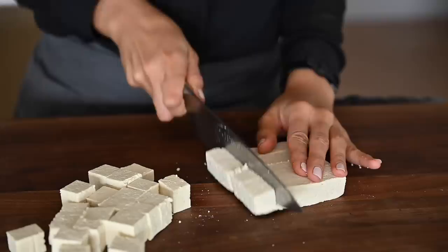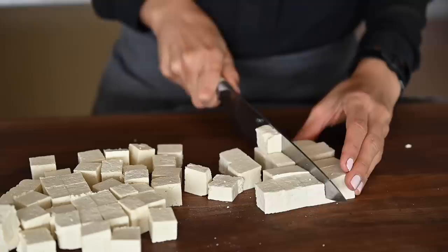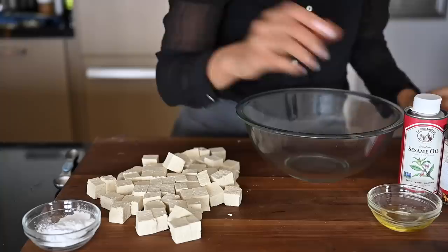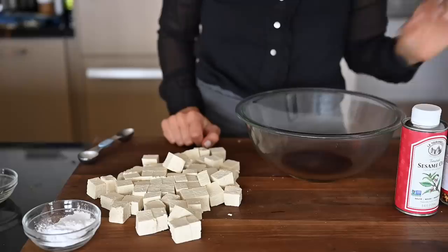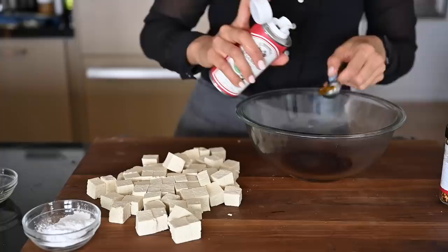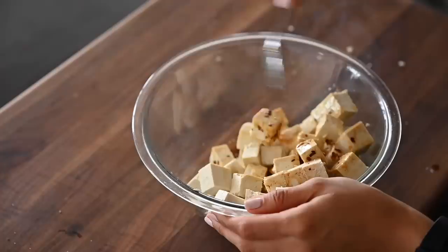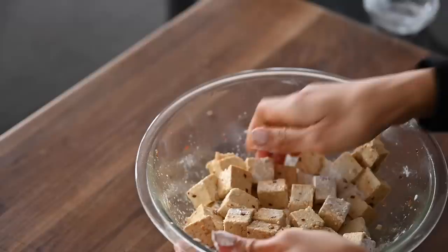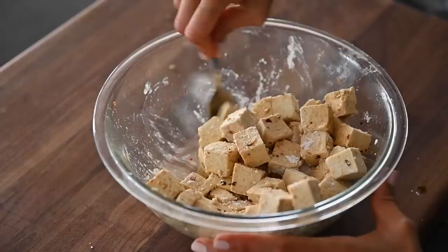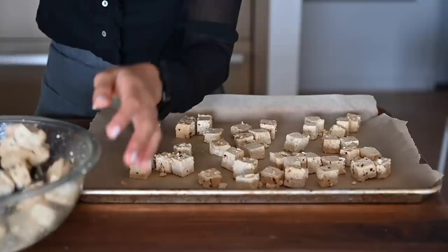Once the tofu is done being pressed, you'll cut it into cubes. I have 24 ounces of tofu total. Now I'm going to make a quick marinade. We have some tamari, which is gluten-free soy sauce — keep in mind that regular soy sauce is not gluten-free. Half of the oil is neutral avocado oil and the other half is toasted sesame oil, which has such a rich nutty flavor and aroma. And finally, just some crushed red pepper flakes — if you're very sensitive to spicy food, you can omit this. We're also going to add arrowroot powder to help give a slightly crispy coating to the outside. Then gently transfer the coated tofu to a parchment paper lined baking tray, making sure they have a little bit of room so they're not overlapping — otherwise they'll steam instead of getting crispy. These are going to go in the oven at 400 degrees Fahrenheit for about 25 minutes.